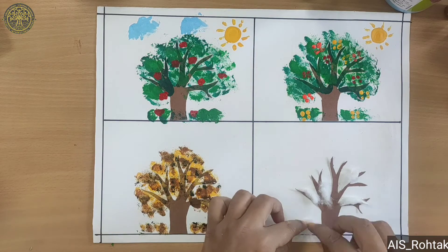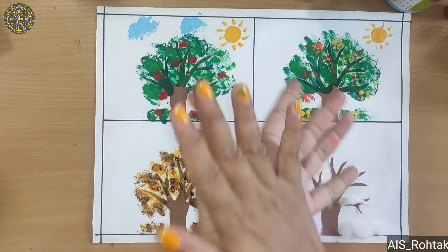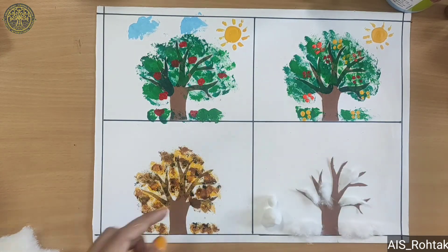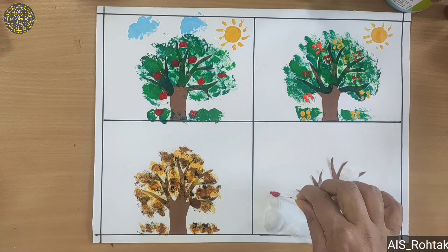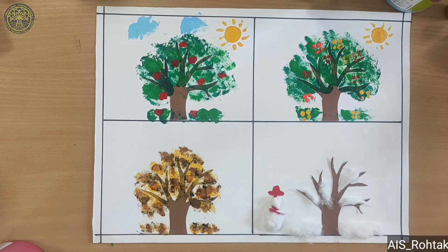After pasting cotton, we make a snowman with the help of yarn. We roll it — one small round and one big round, like this, and paste it. After pasting the cotton rolls, we make the snowman's cap with red color. Then make eyes and buttons of the snowman with the help of black sketch.